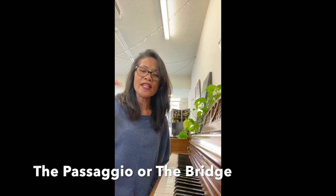Hi, Annie Lieberman here from Everyone Can Sing Studios, and today I'd like to continue the two-part series on the passaggio, or the bridge — that part of your voice that breaks from the chest voice to the head voice.